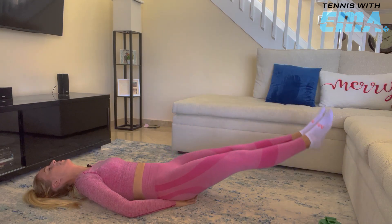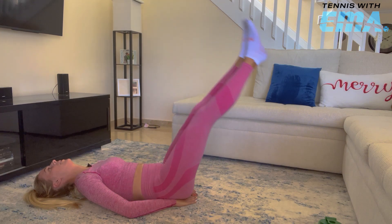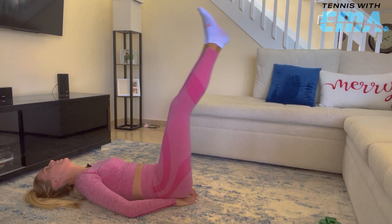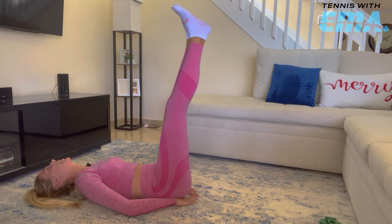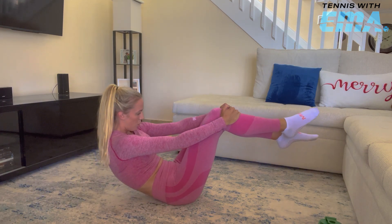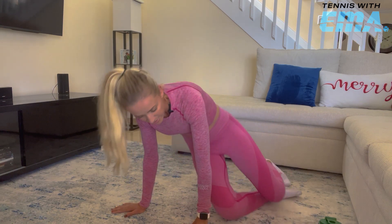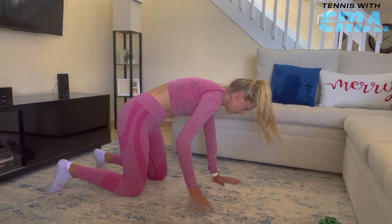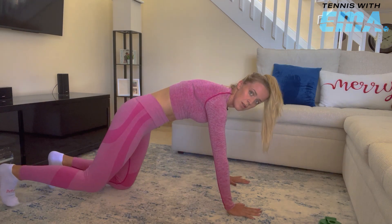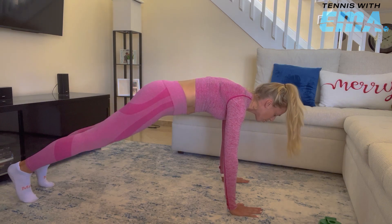16, 17, 19, and 20. Good job. Bring your legs in, roll up. And we're going to do mountain climbers now. Legs are straight.